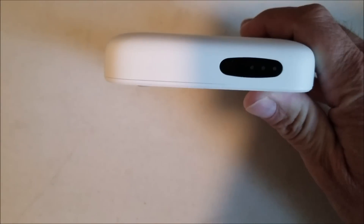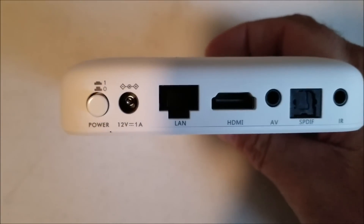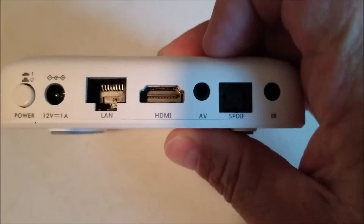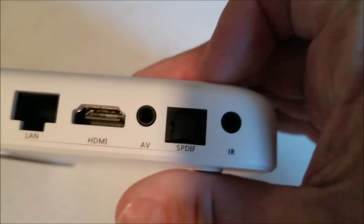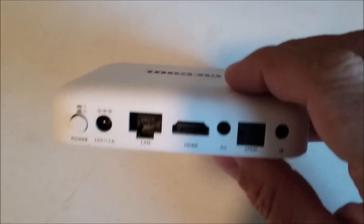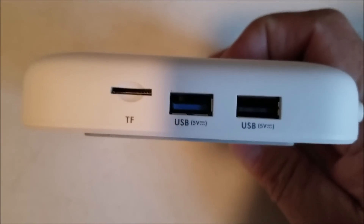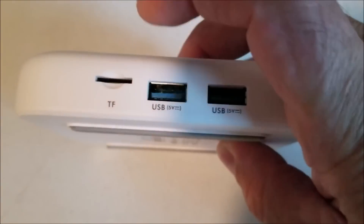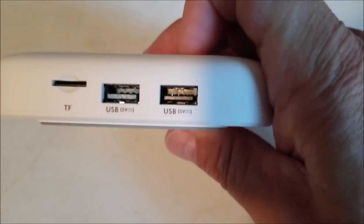This is the box — it's got a big MECOOL logo on it and a little LED display on the front. On the back we've got the power input, Ethernet, HDMI, audio/video, SD, SPDIF, and a little infrared receiver. On the side there's a TF card slot for an SD card, which helps expand memory if you have a lot of videos. There are also two USB ports.